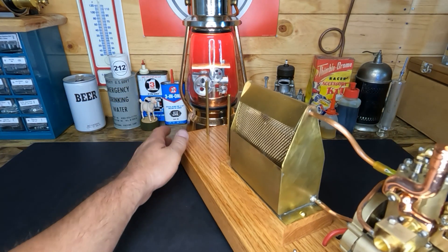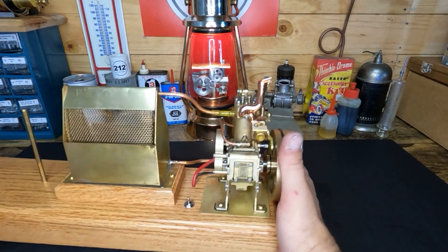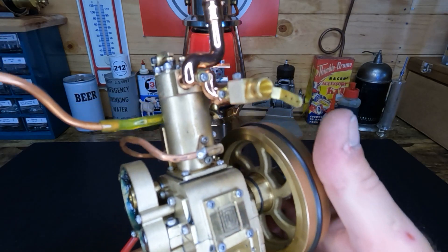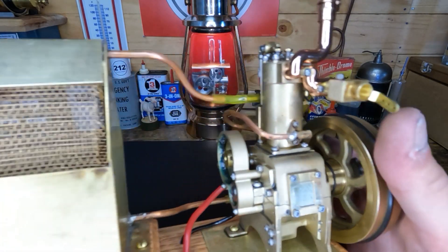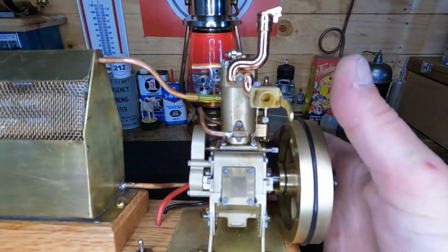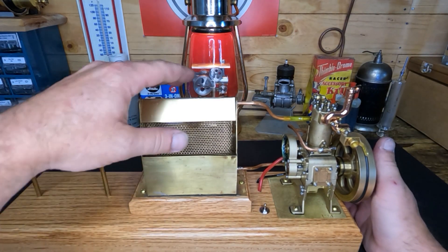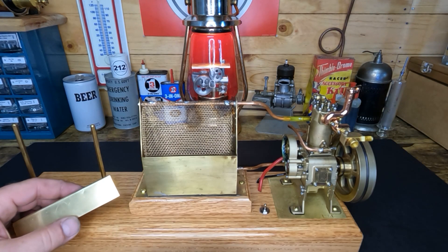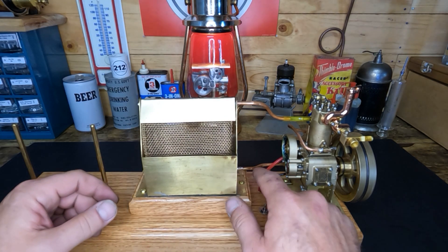We ordered a replacement carburetor for that little M12 engine and we modified it. You can see there's nowhere for fuel to get into this carburetor - all this is right now is just a fancy valve, that's all it is. We bought some brass, and this screen here and this cover here to keep it down.